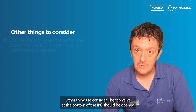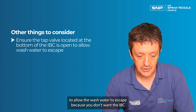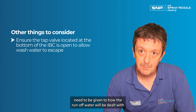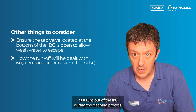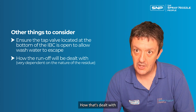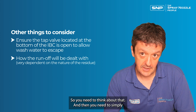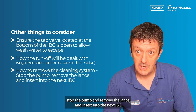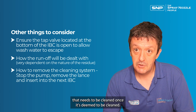Some other things to consider: the tap valve at the bottom of the IBC should be open to allow the wash water to escape, because you don't want the IBC filling up with water as that would impede the cleaning. Thought will need to be given to how the runoff water will be dealt with as it runs out of the IBC during the cleaning process. How that's handled will depend very much on the nature of the residue. Once clean, simply stop the pump, remove the lance, and insert it into the next IBC that needs to be cleaned.